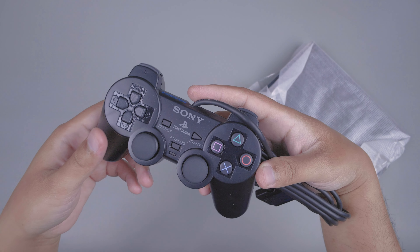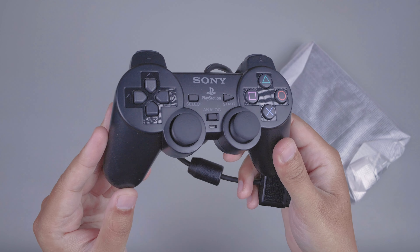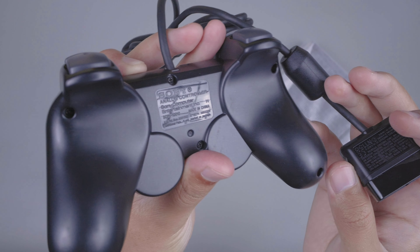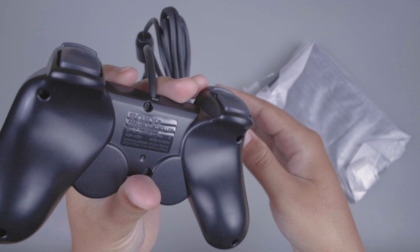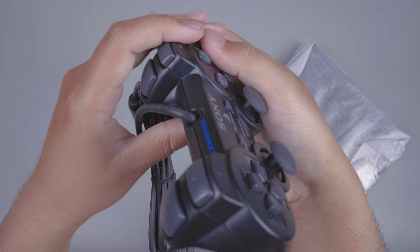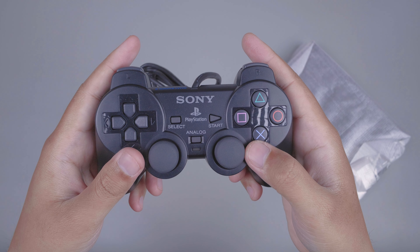Benar-benar di tangan ini terasa enak sekali, karena ini kondisinya masih baru sekali. Dan kita akan cek detailnya dari controller PS2, DualShock 2. Bagian belakangnya seperti ini, lalu bagian portnya seperti ini, kabelnya, lalu detail lain. Lalu bagian samping belakangnya seperti ini, bagian samping depannya disini ada tulisan DualShock 2. Benar-benar rasanya enak banget. Kita akan cek sound dari tombol-tombolnya.